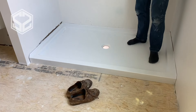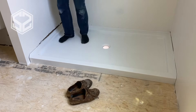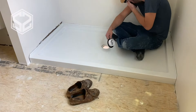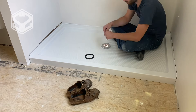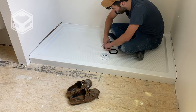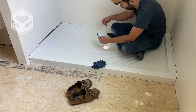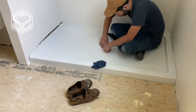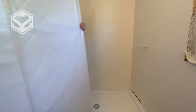Once that base has dried, I can test it out — there aren't any spots on the shower that are squishy or moving at all, so the leveling cement did its job. Next, I'll install the shower drain. I've already done all the plumbing underneath, so it's going to be really simple to hook up. If you're interested in seeing how to run that plumbing, I've already uploaded a video — I'll leave the link in the description.